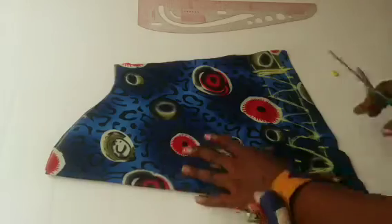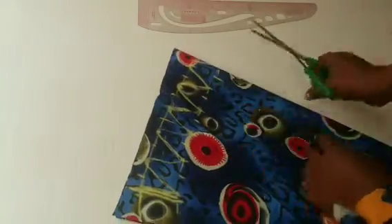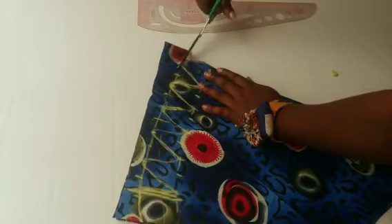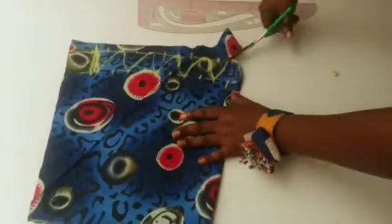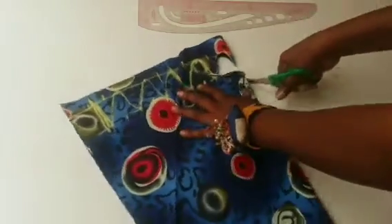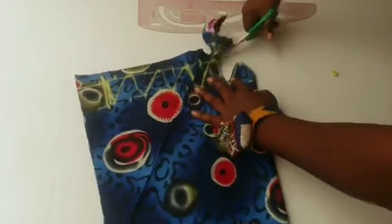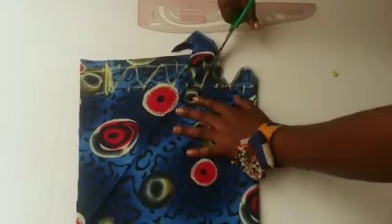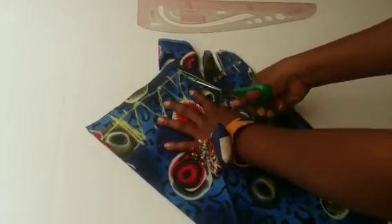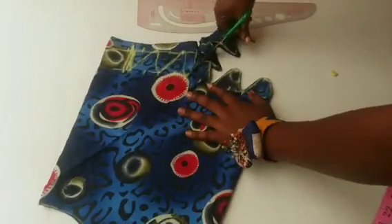I will notch the center part. This is how you are going to be cutting the scallop — you cut gently.